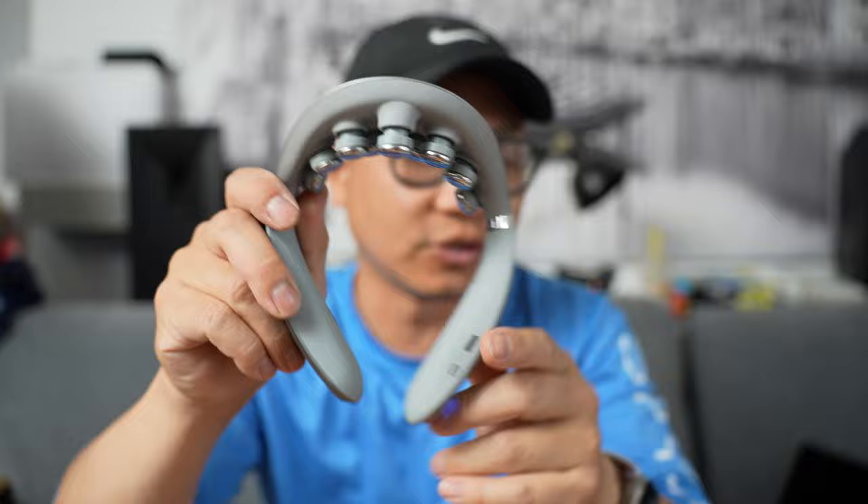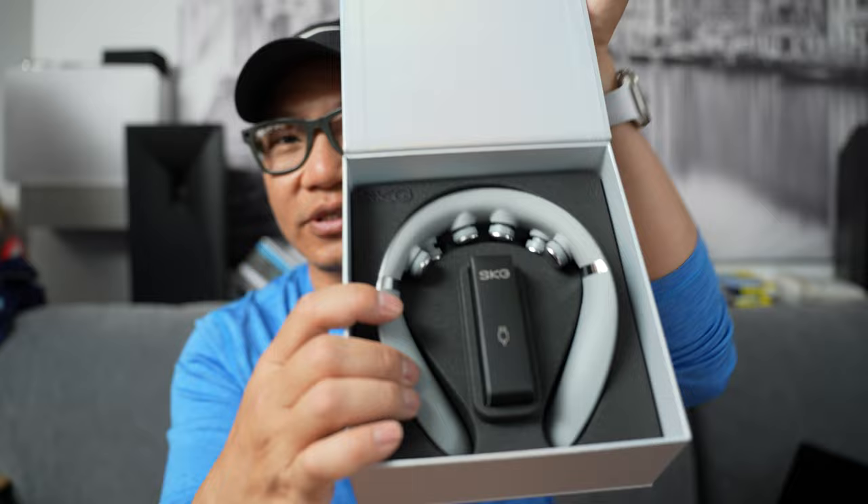It came in a really nice box. This is the box right over here and it charges via USB-C. It's very simple — the device was just in here like this. It looks very presentable, looks and feels very high tech, particularly with all these little massage nodules down here.